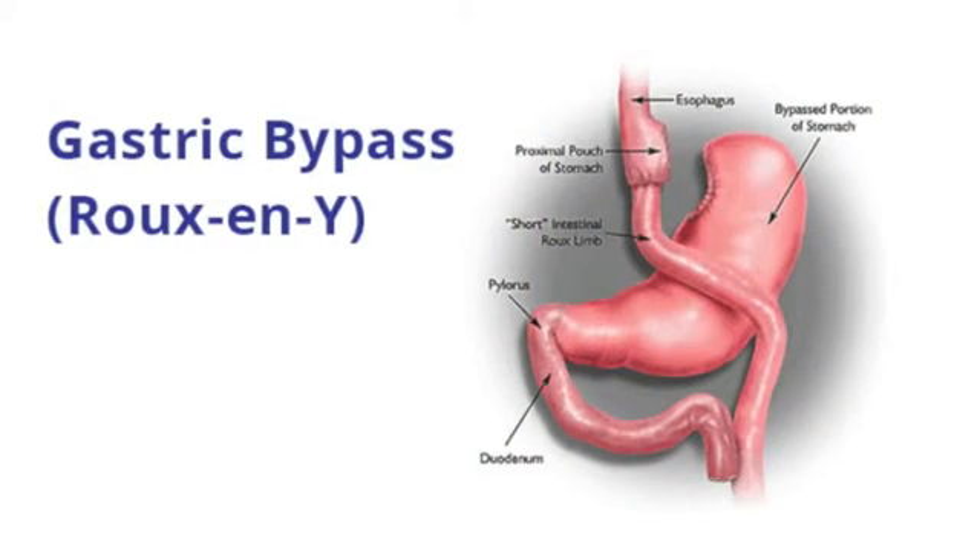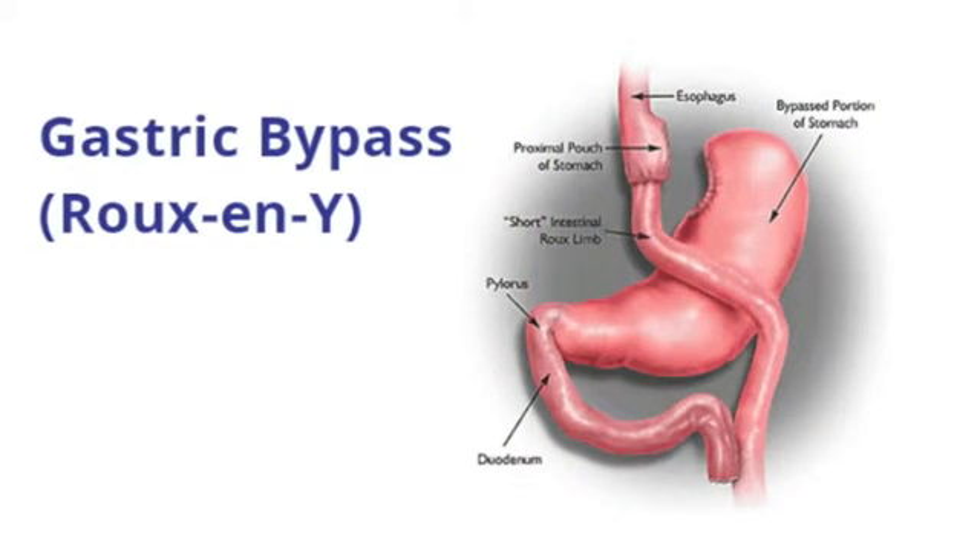The Roux-en-Y gastric bypass is an operation in which the top portion of the stomach is divided and made into a small pouch. It would be very easy to lose weight when you have a small pouch, but we have to connect it to something so that you have continuity within the gastrointestinal tract. So we basically connect it to the small intestine.